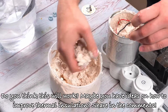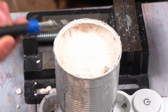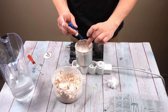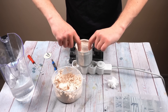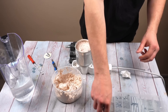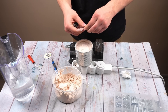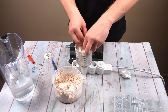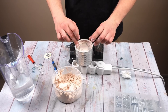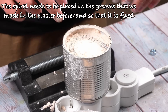Do you think this will work? Maybe you have ideas on how to improve thermal insulation? Share in the comments. While the plaster is hardening, prepare a nichrome wire spiral. Nichrome is a special metal that heats up a lot when current is applied. The spiral needs to be placed in the grooves that we made in the plaster beforehand so that it is fixed.